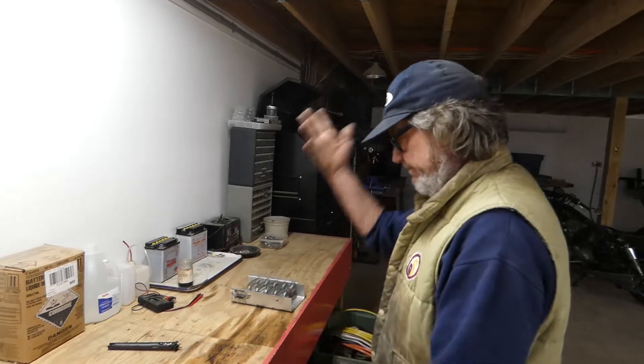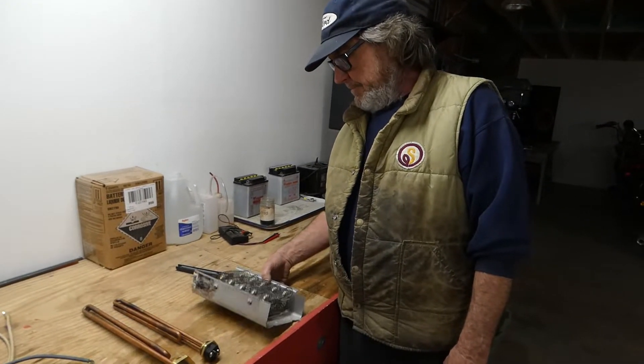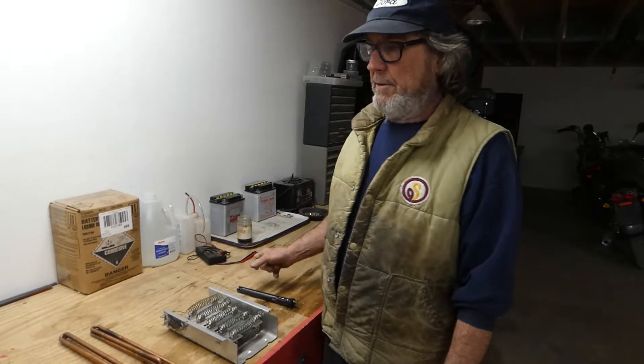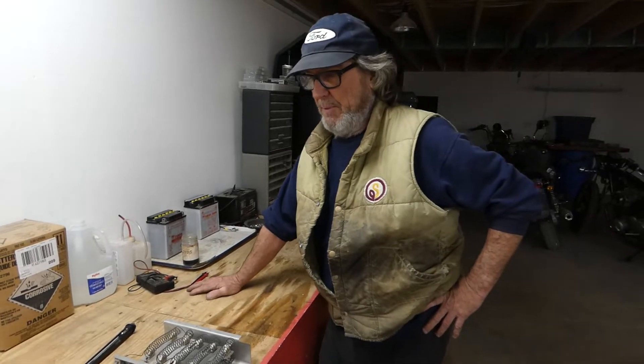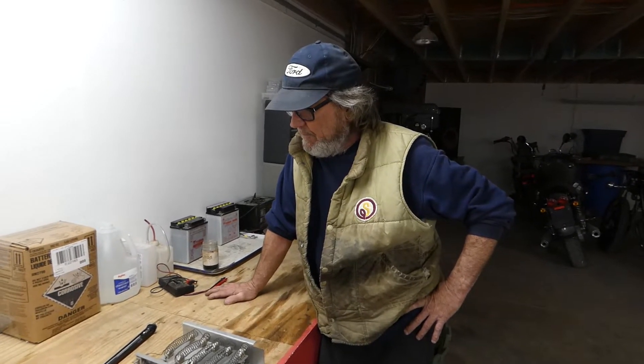If you just want to put DC to your AC element, and you've got two or three panels on your roof to heat water — here's a heating element out of a dryer. I'm going to apply DC to that and see what happens. Somebody on YouTube probably knows what's going to happen, but I don't, and I'm itching to find out. That's part of the fun of doing videos.